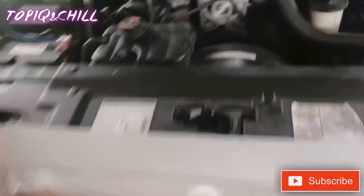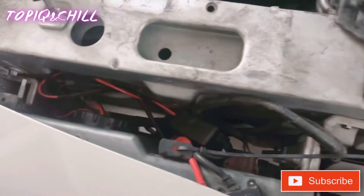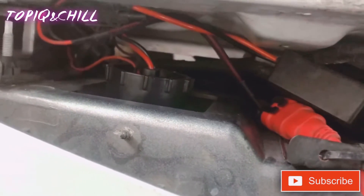Alright guys, so we got the hood up. Original cap is off. There y'all see the HID light bulb right there.